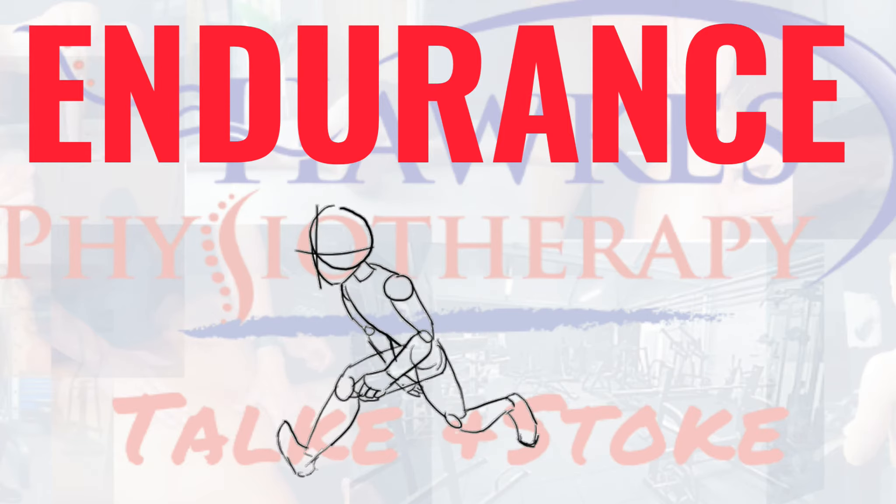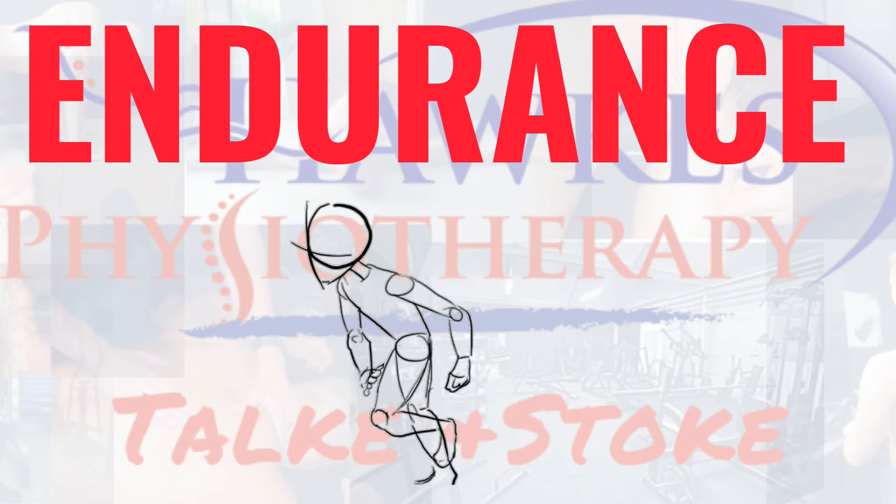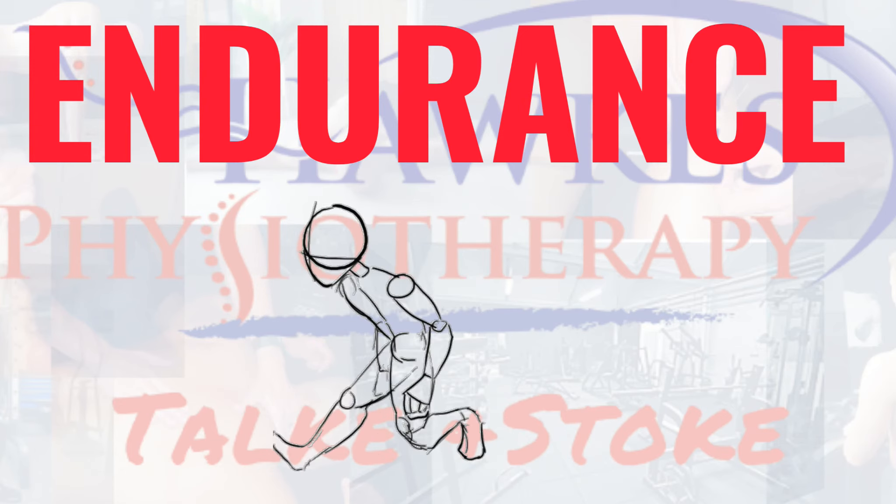For endurance, you should perform 15 to 25 reps to fatigue, three to five sets with no more than 30 seconds rest. This session can also be done two to three times per week.